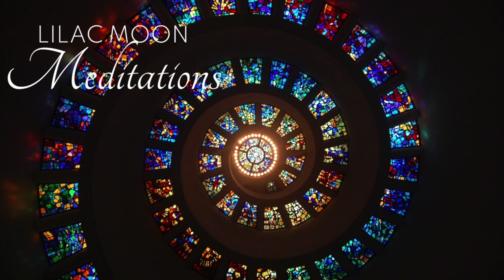Now, I want you to draw your attention to your solar plexus chakra, located in the center of your belly. Picture the wheel moving counterclockwise, moving energy out with every exhale.